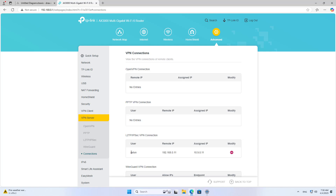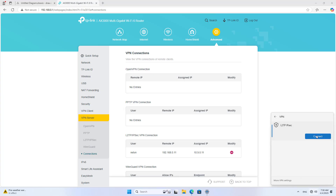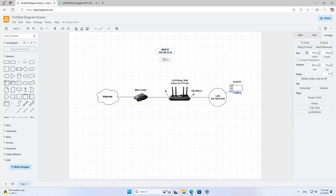This is a VPN connection right on the local network, so it is set up very quickly. You will see this connection appear in the list of VPN connections on the device. The VPN server has been successfully set up in the local network. If the router is connected directly to the internet, then everything is done. But my router is behind the main router, so I do some more steps.